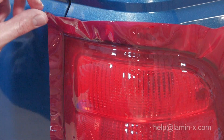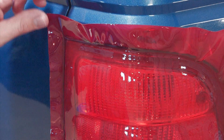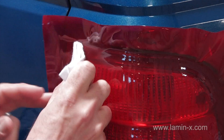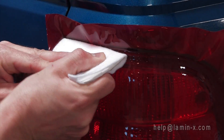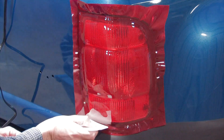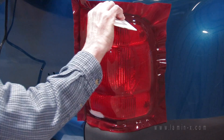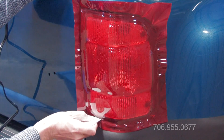If you find before you make your final cut that you have a bubble in the film, you can peel the film back to the bubble and reapply. Prior to the final cut, go ahead and take your squeegee or application card and run it along the edge of the light in the groove between the body and the light. That will give you a nice definite edge.